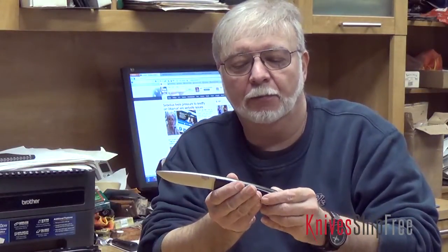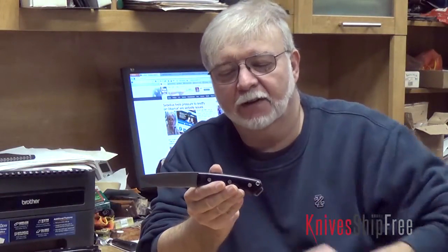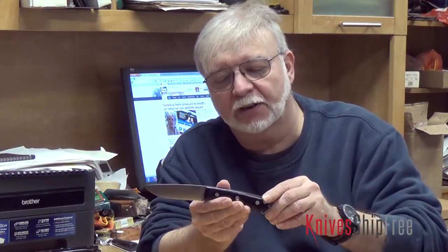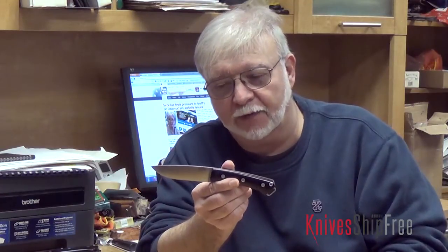Hi folks, Mike Stewart with Barg River Knives. This is our Fox River — it's actually one of the most popular knives that we've ever made.